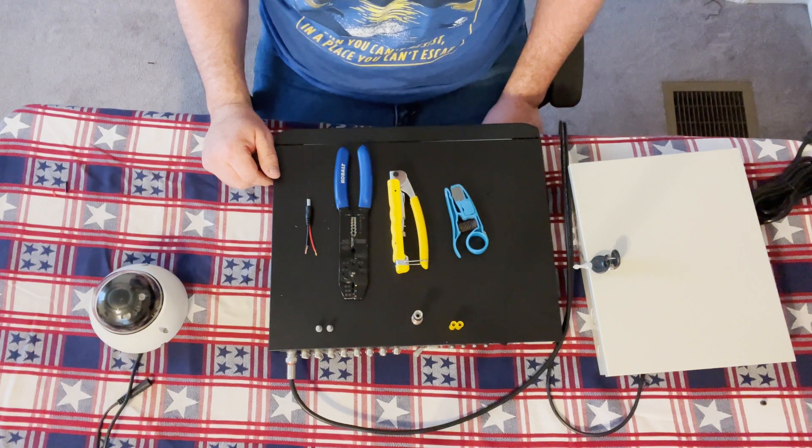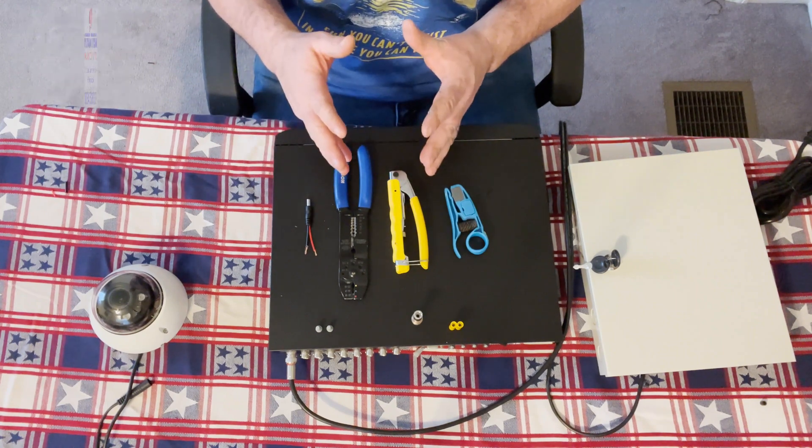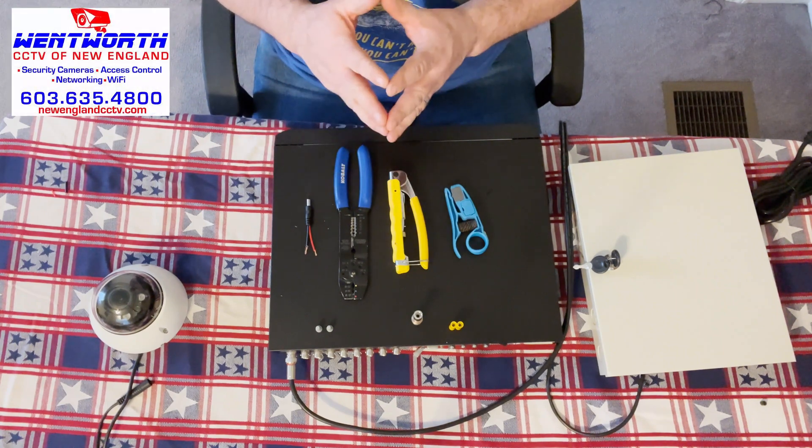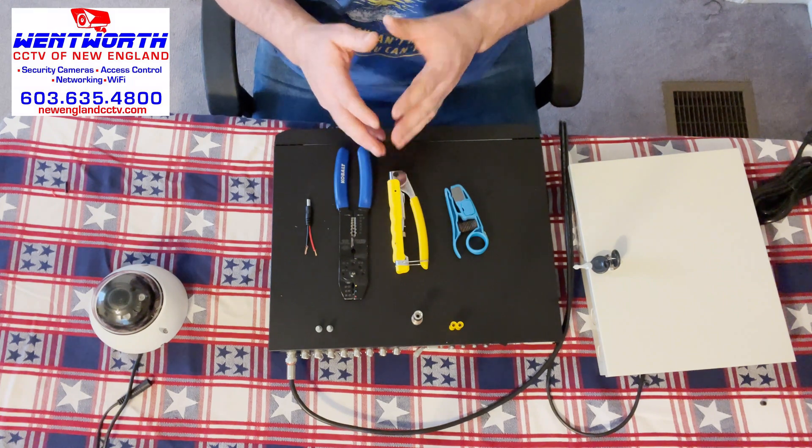Today we will be going over and covering the process of terminating an RG59 Siamese cable for use with an analog or AHD surveillance system.